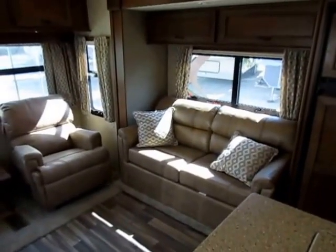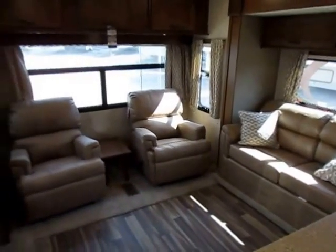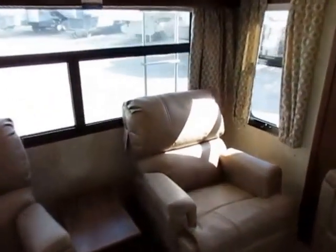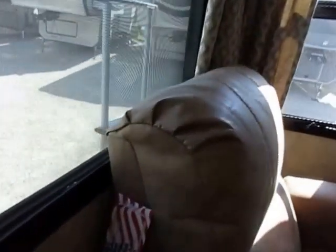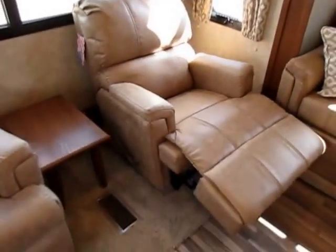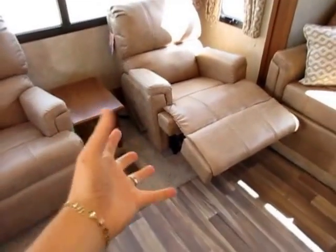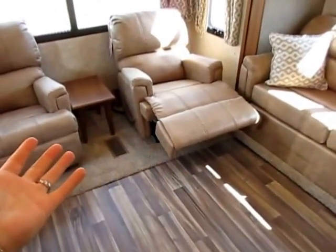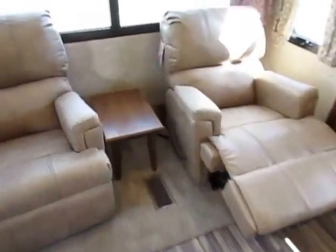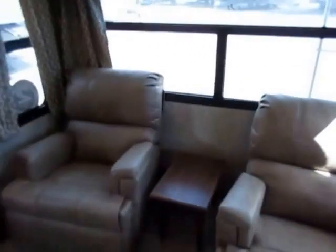Hide-a-bed sofa over here, and notice the size of the windows — they all open, so you get excellent cross breeze and ventilation in here. I left these chairs pushed right up against the window to demonstrate something — these are not just recliners, they're wall huggers. They pull away from the wall, so you don't have to wrestle with a big heavy chair and pull it forward halfway out into your living room. Right behind each chair, they do have a nice set of outlets so you can keep laptops and things charged right from your seat.